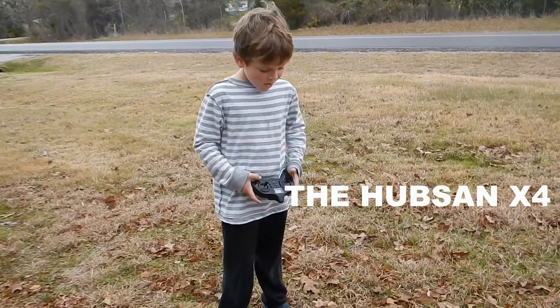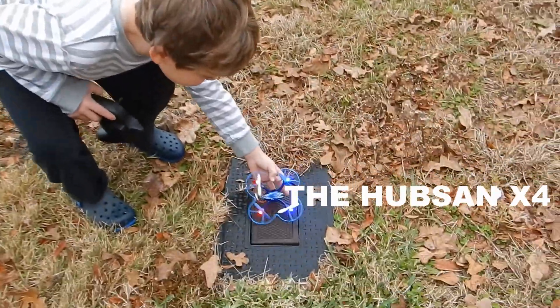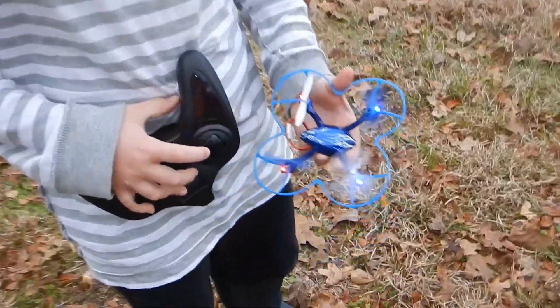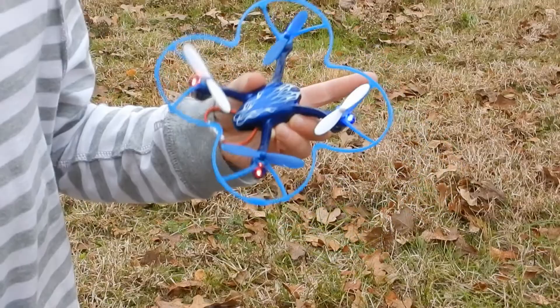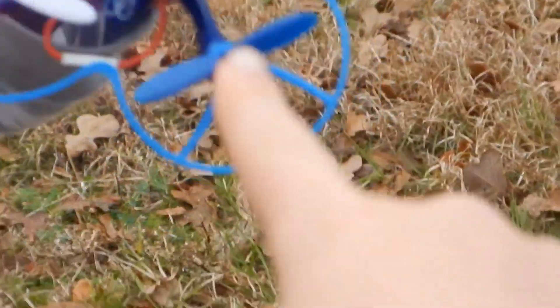What is it? A quadcopter. What's a quadcopter? This. What does it do? It flies. And this here is a propeller protector — you get it in the box. This blue stuff? That thing? Yes, that's the propeller protector.